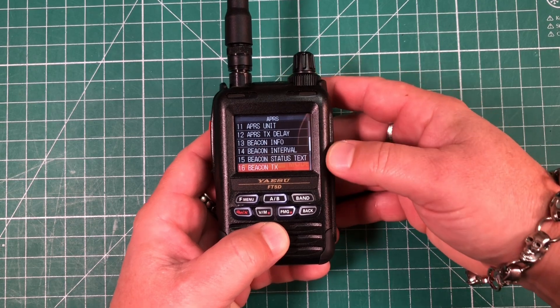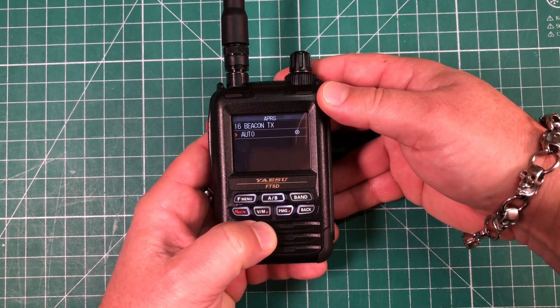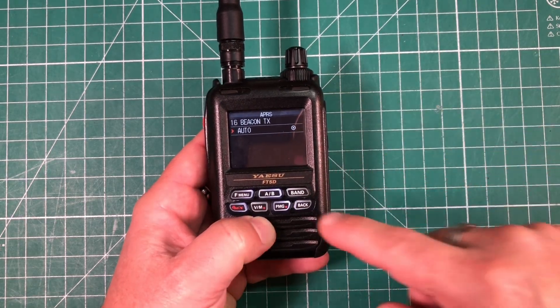Now go to menu 16, beacon transmit. Short press the F button and make sure that's set to auto, unless you only want to manually send packets. For now, leave it on auto and hit back to save.